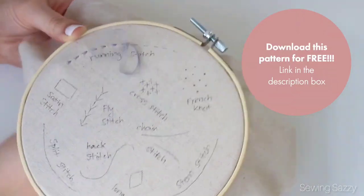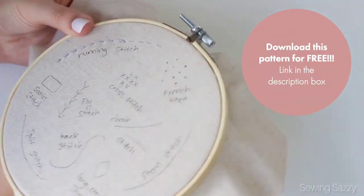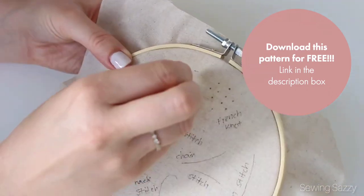By the way, this pattern is available for free download. You have the link in the description box, so go ahead and enjoy.